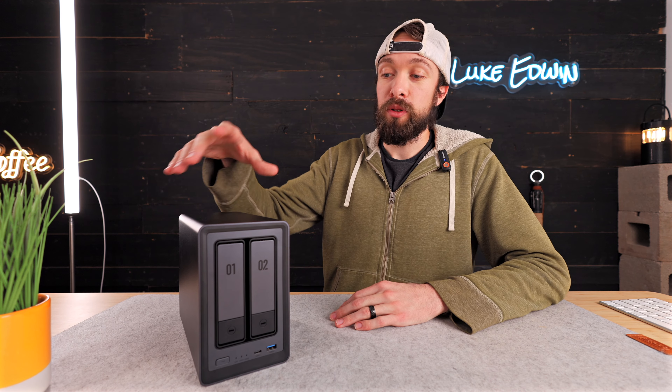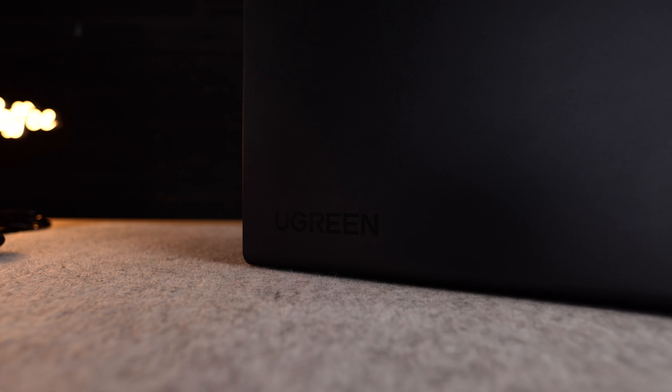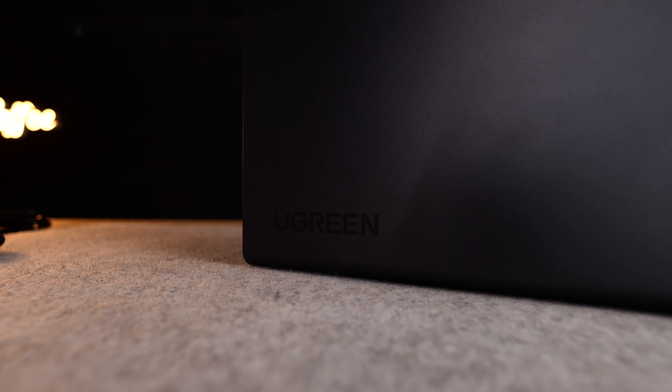Personally, I'm going to be storing my photos and videos on this. My YouTube project files are going to live on this NAS, and I've currently been using it for that and it's been working great.